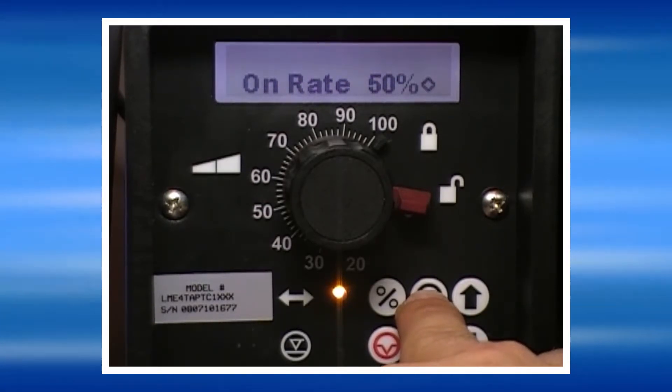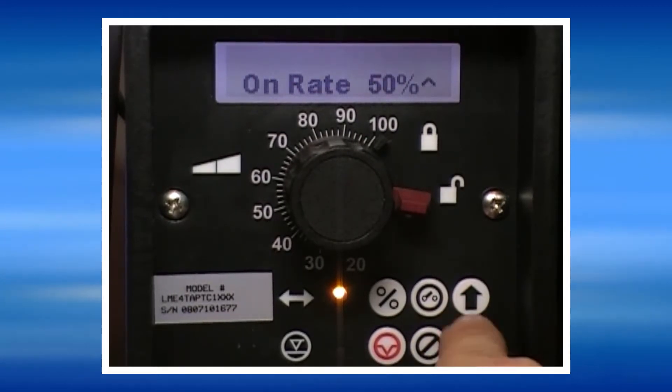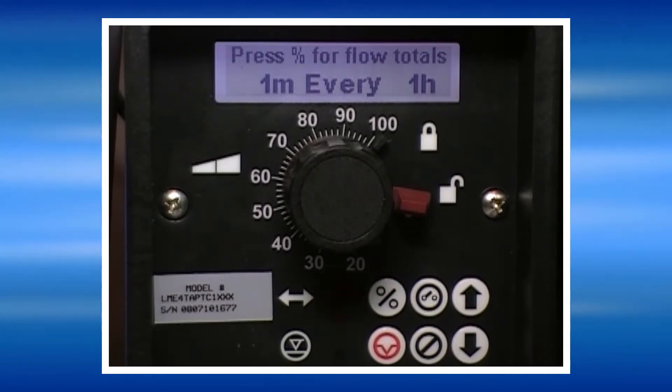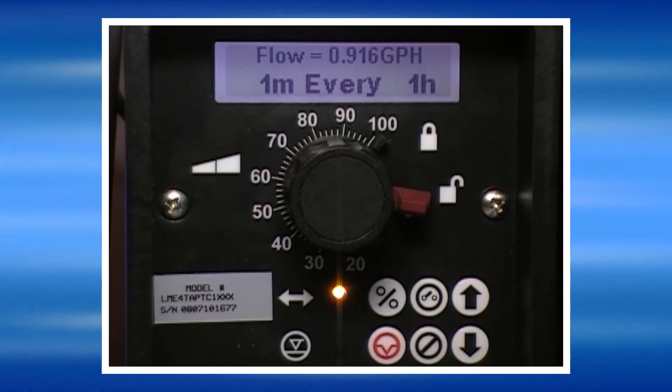The pump will also prompt us to set the speed that the pump will run at. We may change this using the up and down arrow keys and then press yes. The pump will now run one minute every hour continuously until stopped by the user.